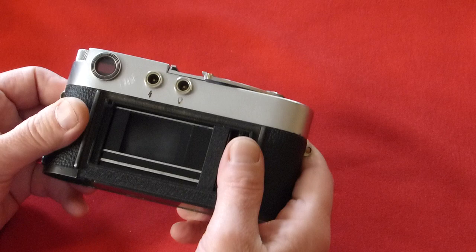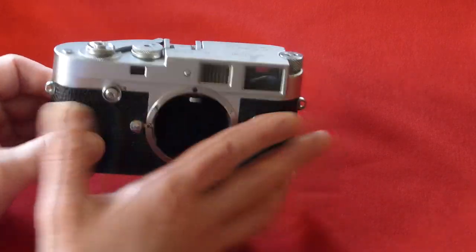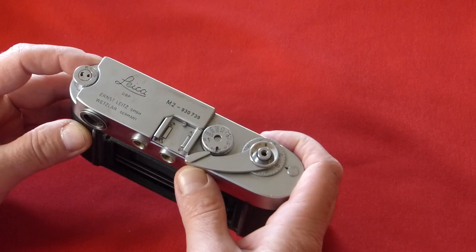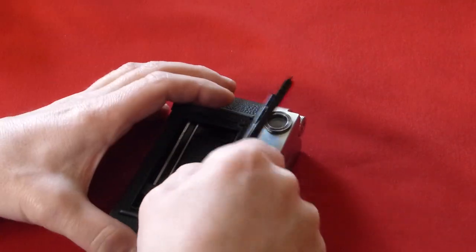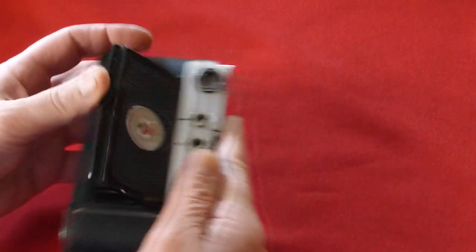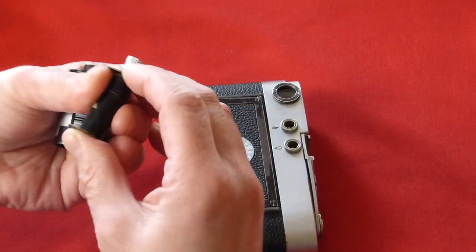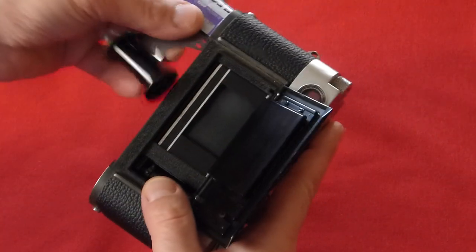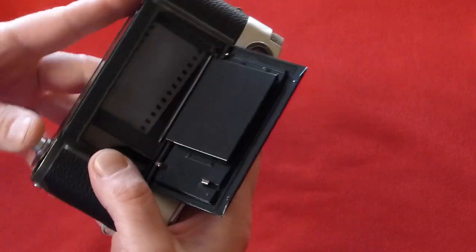Amazingly accurate. Let's get the back door back on this thing and get it ready to roll. We have other videos on our YouTube channel that show you how to load these cameras and how to use them. We're happy to make videos for anybody who has any questions, so do let us know. You can look us up at Tamarkin.com or call 1-800-BUY-LEICA.